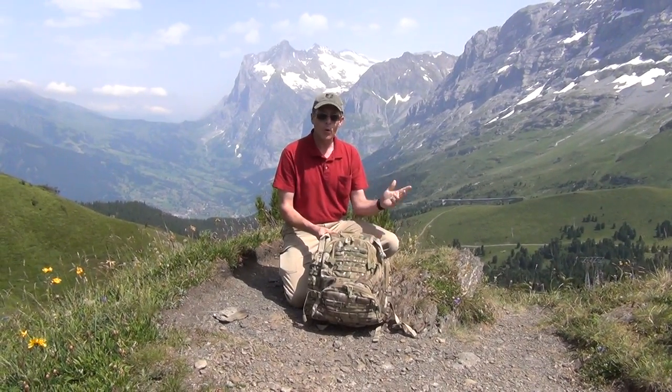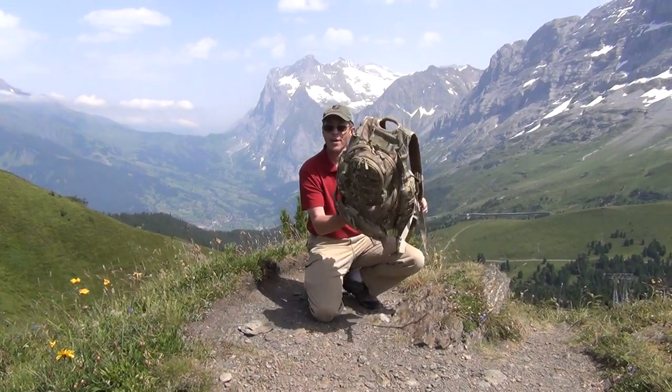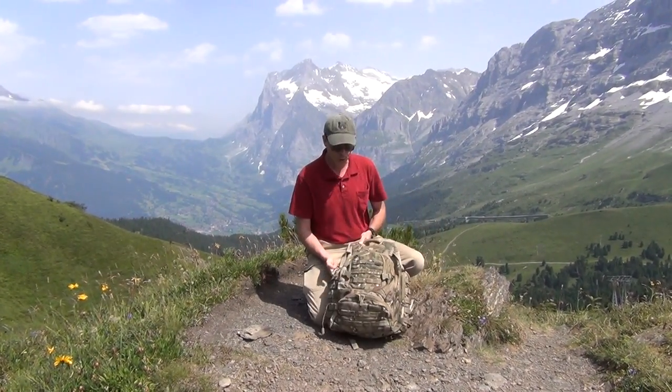Hi everyone, this is Ed with GI Tactical. Just to show you the extraordinary lengths we'll go to doing reviews — what you just saw was the Jungfrau, the Mönch, and the north face of the Eiger here in Switzerland. I brought with me my trusty backpack, so I thought I'd do a review here.